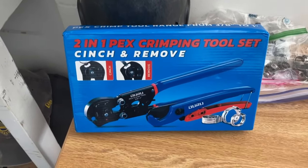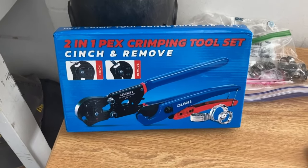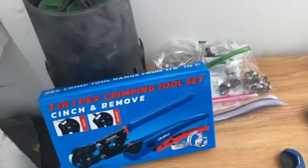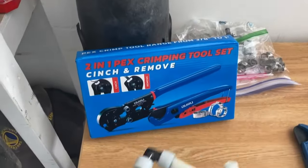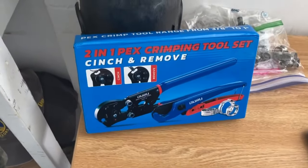I got one for my daughter — she has a house in Michigan. I got one last year and I really liked it. And when I got home to California, I did some research on PEX and I decided I wanted to go with PEX-A, whereas this tool is for PEX-B.